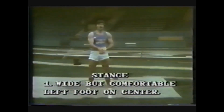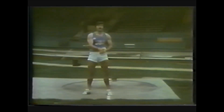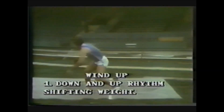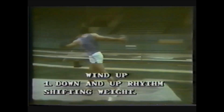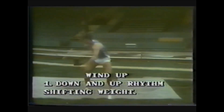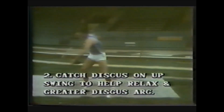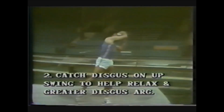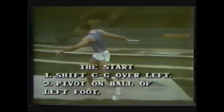In the stance, the feet should be wide but comfortable, with the left foot on the center line bisecting the center of the circle. In the wind-up, use a down and up rhythm, shifting the weight from the right back over the left, with a nice long motion with the discus. Catch the discus on the upswing — this helps relax the throwing arm and shoulders and moves the discus over a longer range.